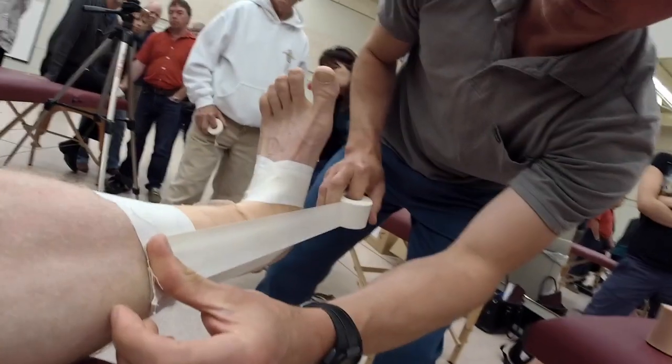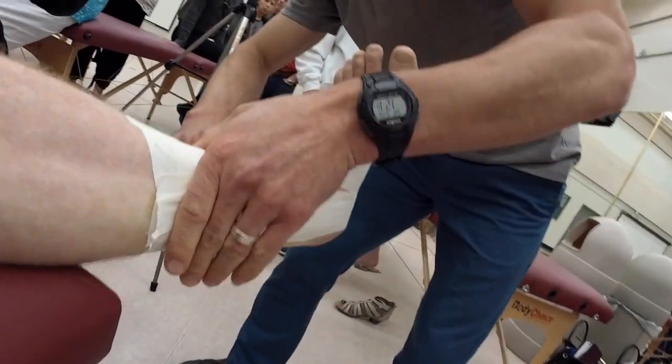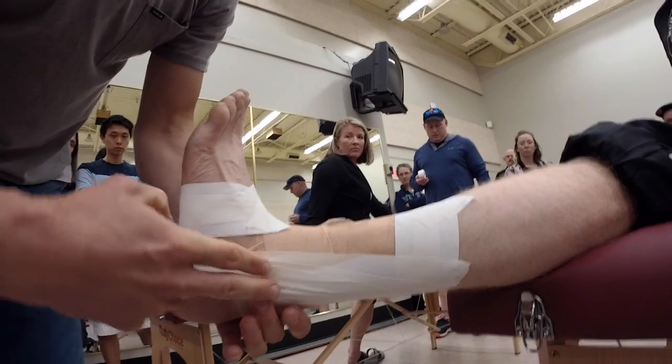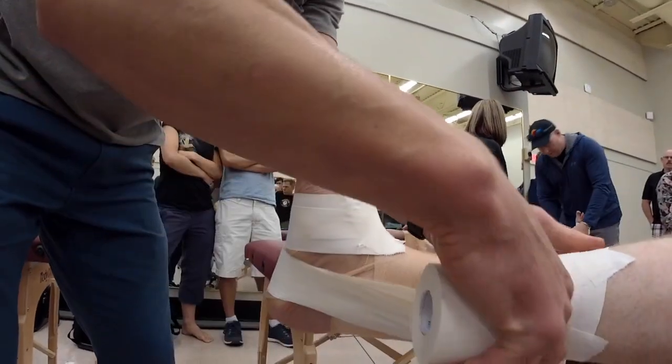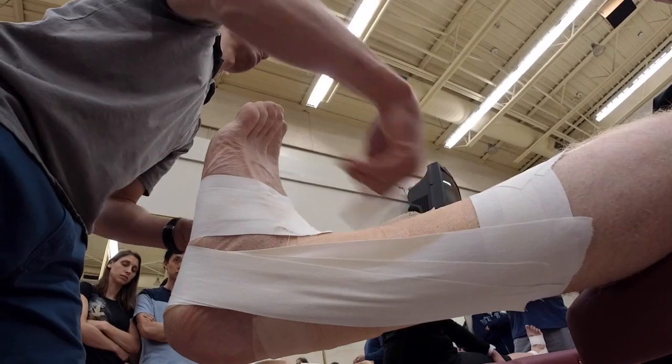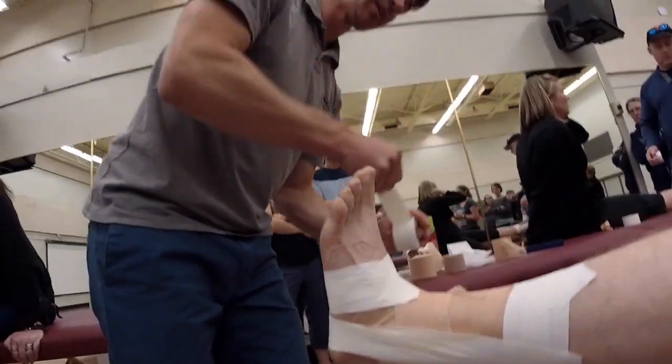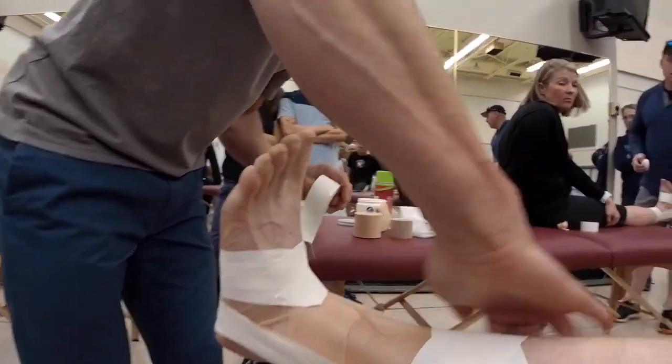And then the third stirrup goes in front and crosses behind. You can see the malleolus here — I've made a bit of a fan on there, so it's not three strips in the same direction. I kind of got ahead of myself — I would typically do one stirrup, then one horseshoe, one stirrup, one horseshoe, in a series of three, but I want to focus on completing the stirrups first.